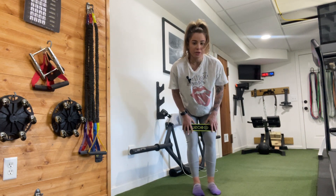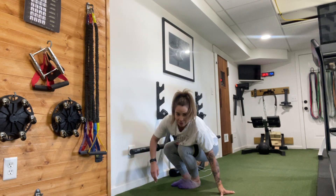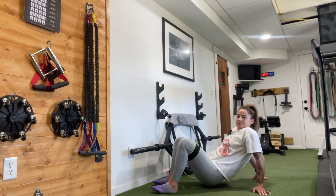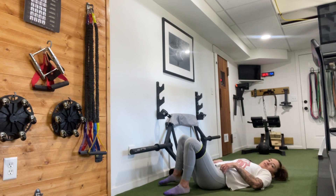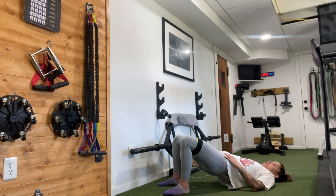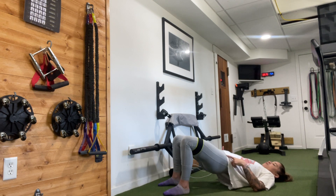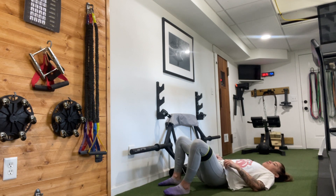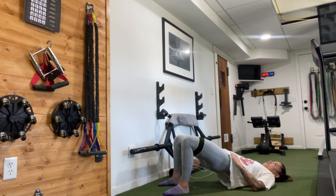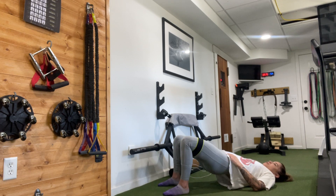Bring the band back just above your knees if you've moved it. Come to lie down on the ground. Feet about hip distance, knees about hip distance. Press into your heels and lift your hips, then open the knees as you go down. Once you're down, knees come back to neutral, then get right back up — open them as you go down. Squeeze the glutes at the top.